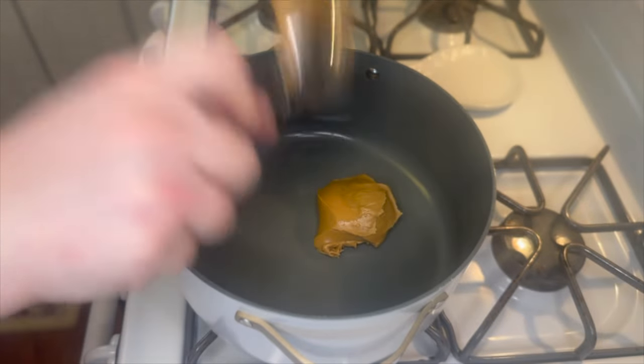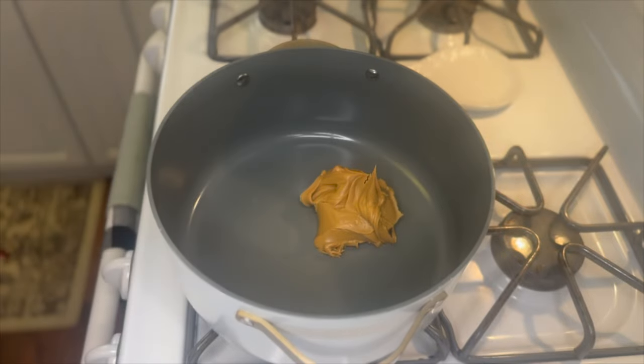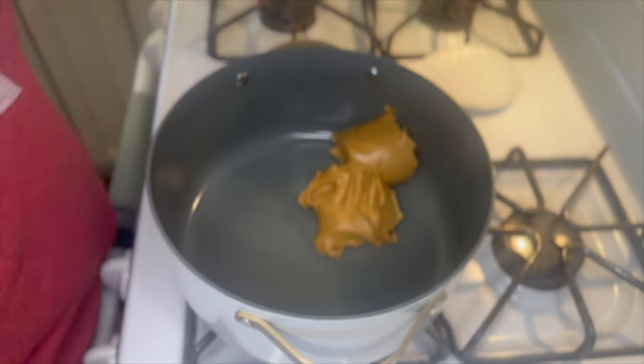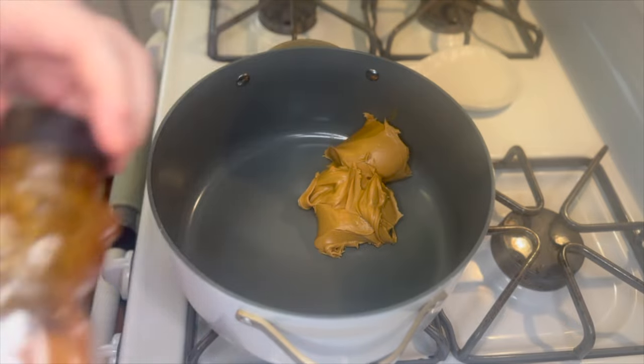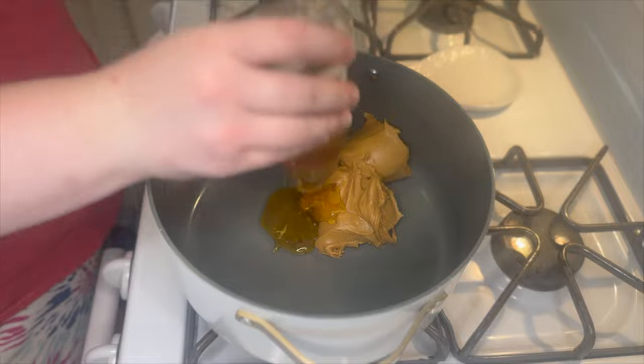Over to a pot on my stove, I'm adding about three-fourths of a cup of smooth peanut butter. If you like chunky peanut butter you can also use that, but I'm not a big fan of that so today we're just using smooth. I'm also going to add about a half cup of honey.